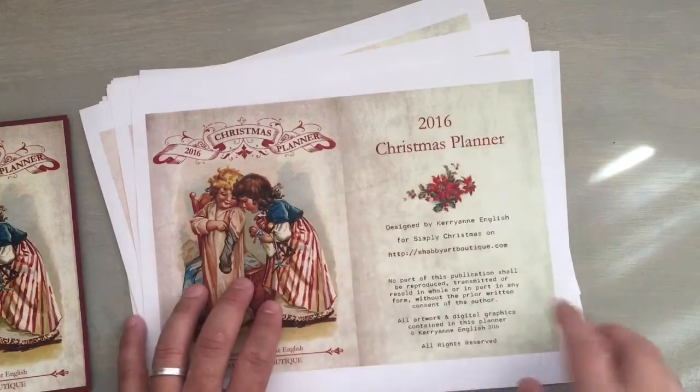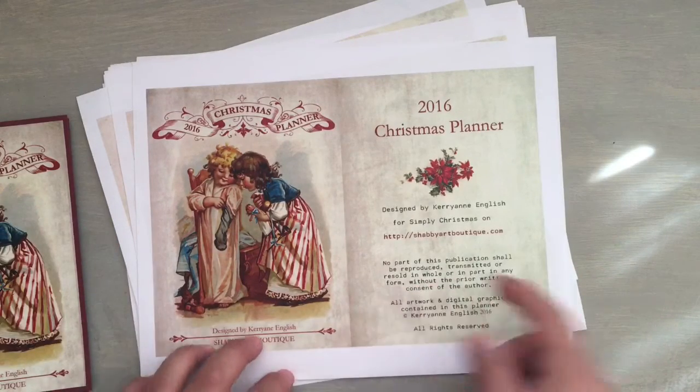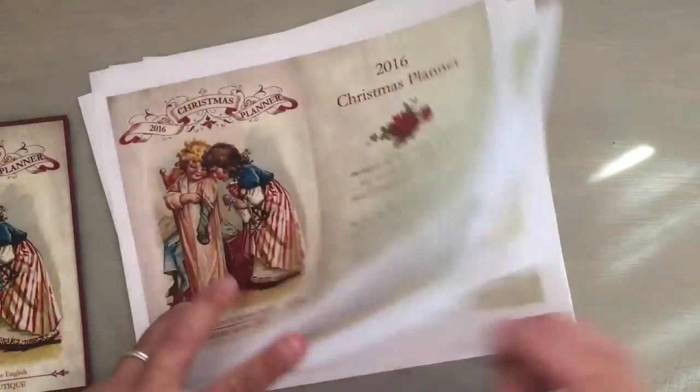Like I said, this is the planner, and it has all the information. It says no part of this publication shall be reproduced, transmitted, or resold in whole or in part. So don't use these — don't resell these. That's why I only make them for my friends and family.